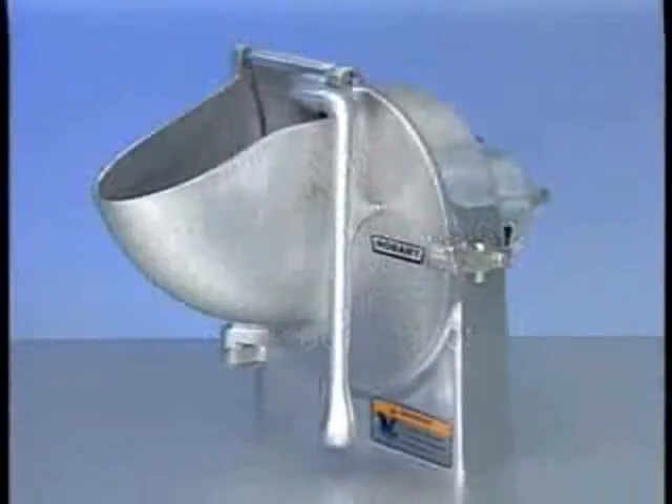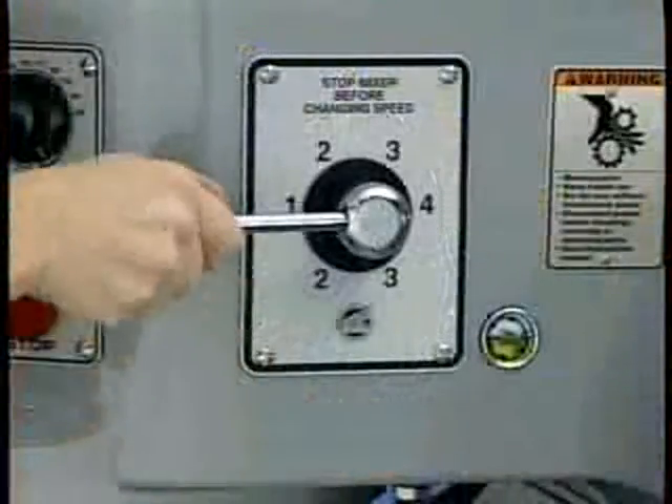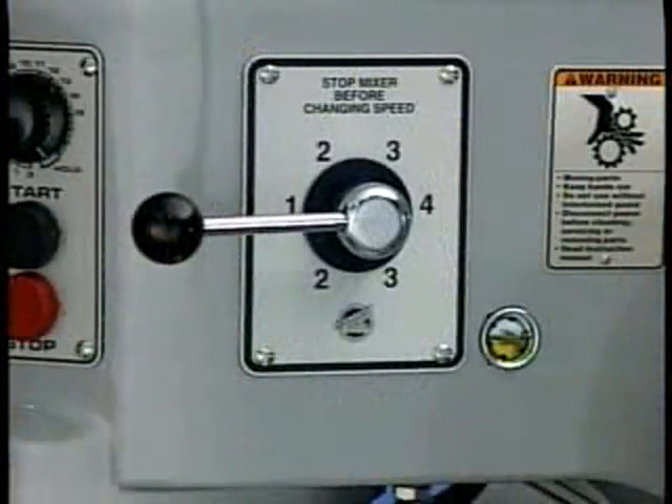Warning: rotating knives inside. Always use the feed pusher. Keep hands out. The Hobart 9-inch vegetable slicer attachment will operate with any Hobart machine equipped with a number 12 or number 22 attachment hub. Remember to always set the mixer speed so that it will have sufficient power to drive the vegetable slicer.